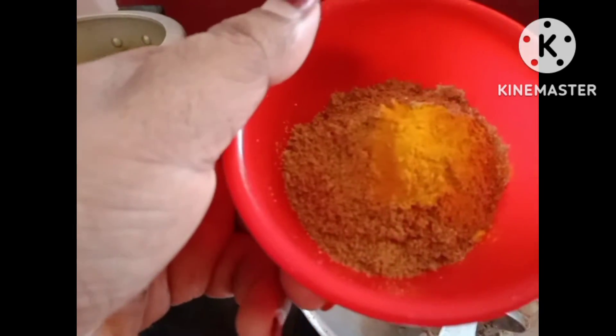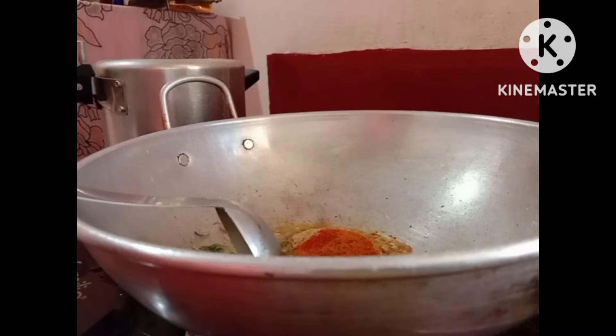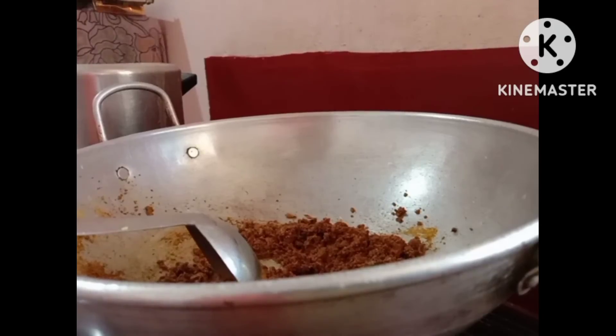Add 1 spoon of green and 1 spoon of honey. Add 2 spoons of honey.